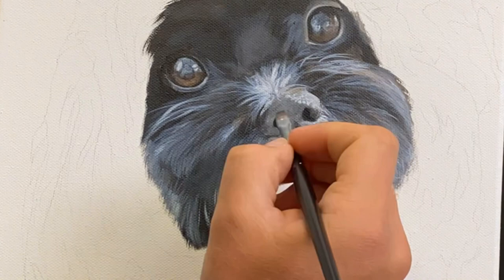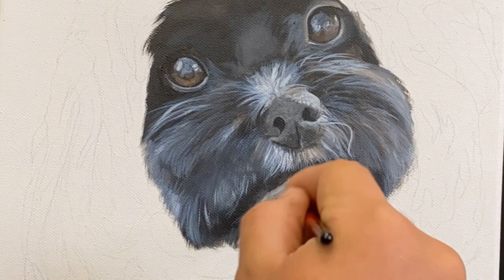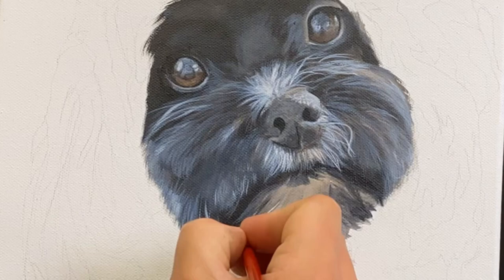You can kind of see what I'm doing there going into the chin. His chin has a bit of color, so I worked that color into the beard — the wonderful dog beard — and then slowly did my overlay of white fur over the top of that.